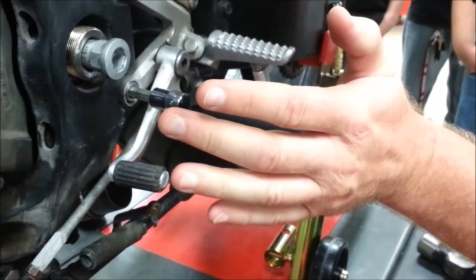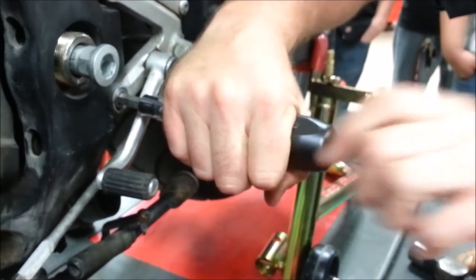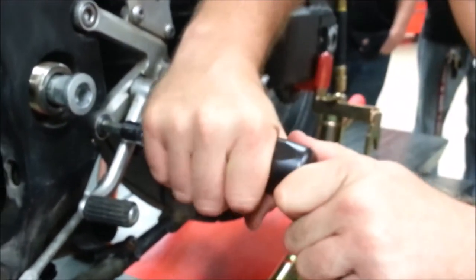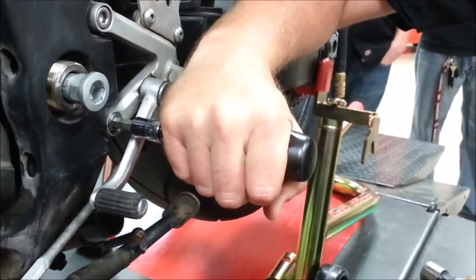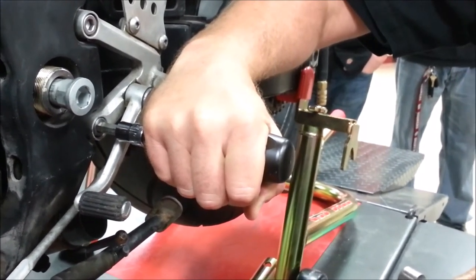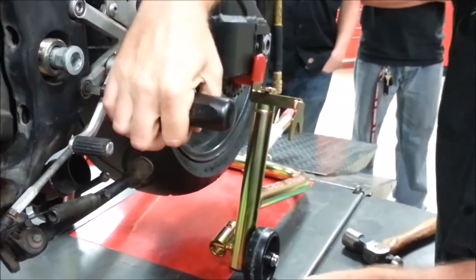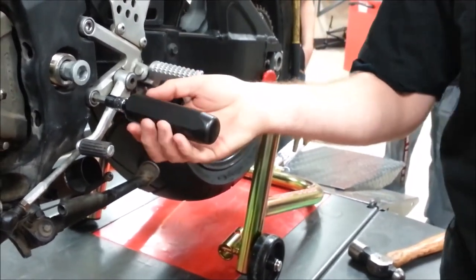When you have a damaged fastener, a lot of times there's play in there because it's loose. Always preload your tool — preload it in the direction of removal to take up that slack. Because if I don't preload it, when I hit this, it has to take up the gap first before it even attempts to drive the fastener out. So I'm going to preload and now — must have tightened that pretty good by hand — it finally got loose and I was able to remove it.